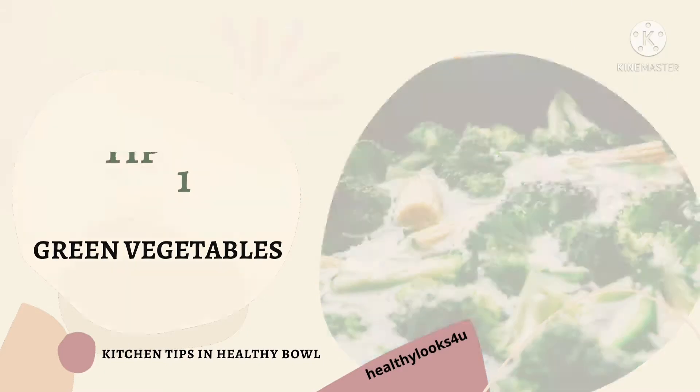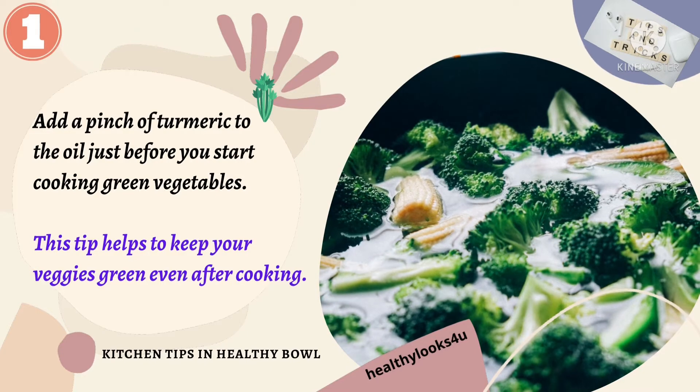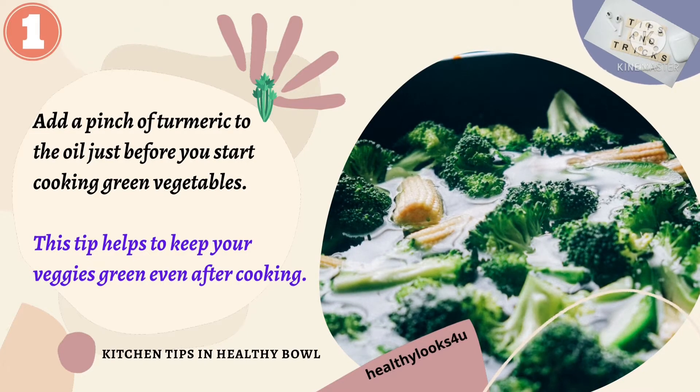Tip 1: Green vegetables. Add greens to your diet as it supports your immune system. Add a pinch of turmeric to the oil just before you start cooking green vegetables. This tip helps to keep your veggies green even after cooking.